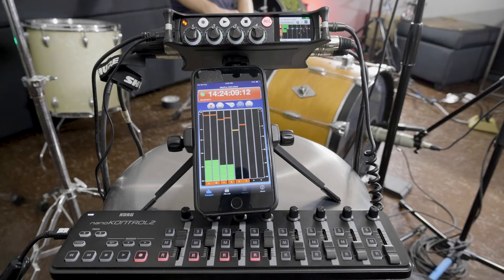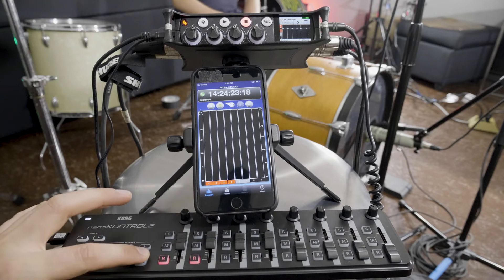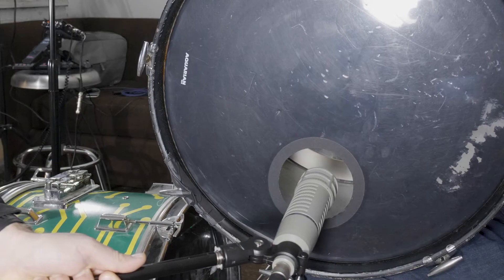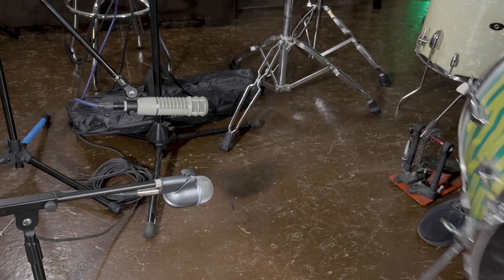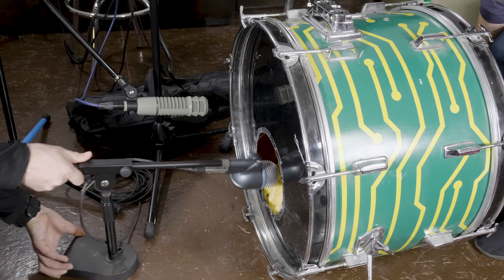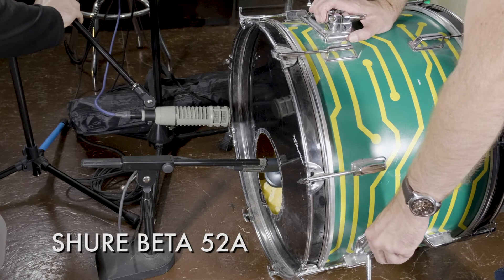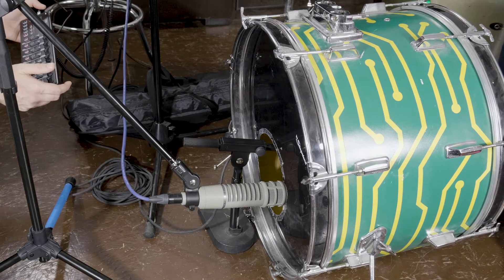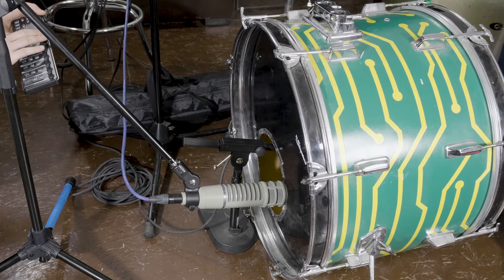We'll play the bass drum so that there is enough time for it to resonate between each note, then record several drum notes. We can adjust everything and repeat as many times as needed to ensure plenty of recorded material. This process is all about experimenting until you get something that sounds good. We have another kick drum available — a 22-inch Pearl import — so let's set it up similarly with the Beta 52A in the sound hole and the RE20 on the drum head, dial in the gain and mic positions, and record a few takes.